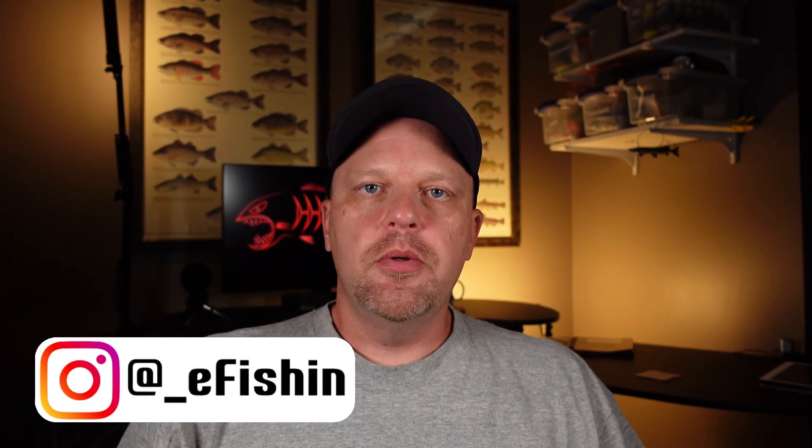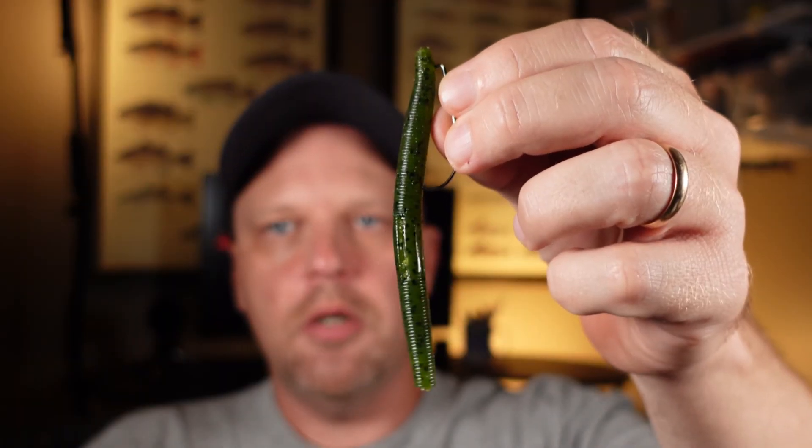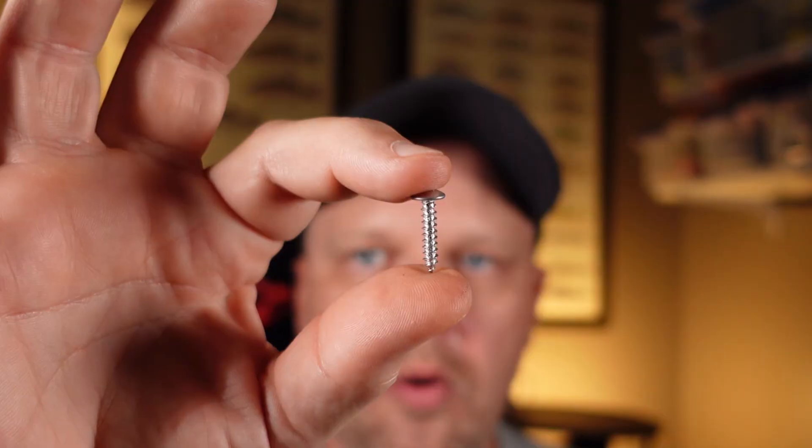What's going on fishing friends? I'm Rodney with eFishing. If you fish a Neko rig or a tiny child rig and you use little weights — nail weights, or a nail or a screw — you lose a lot of them. When a fish comes up and they're thrashing around while you're fighting them, or you go to cast, that little weight in the end of the worm a lot of times will go flying out, even on the tiny child rig. So you go through quite a few of them and they can get a little expensive.